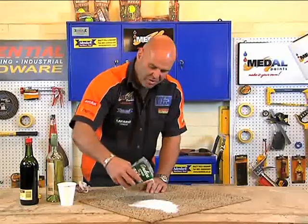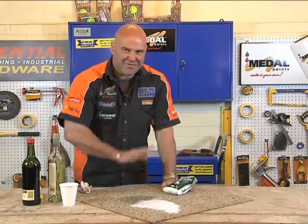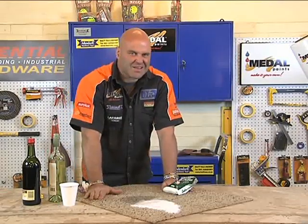If you add salt or white wine, in one, two, three — it lifts the red wine from the mat, and you know that it's smooth. It's removed the red wine.